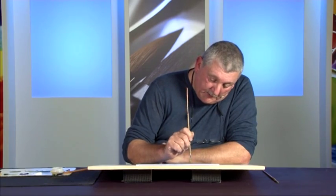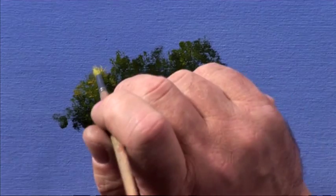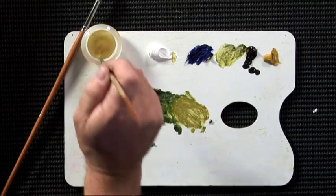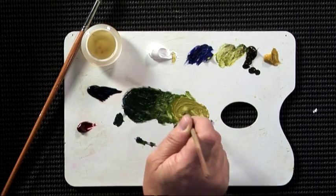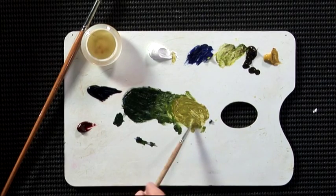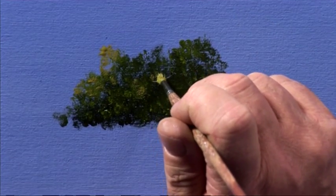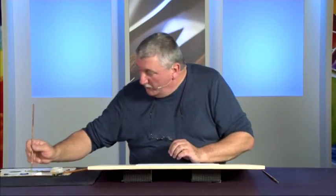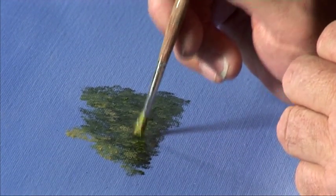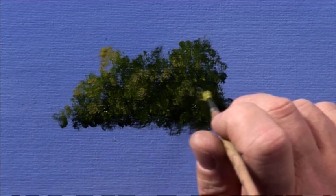The next stage is to just highlight where the light really catches. Now you're thinking in terms of bunches of leaves rather than branches. Make sure you've got plenty of paint on there — if it doesn't come off, make sure it's wet enough to just touch off the brush. If you get a bit too much on there, just roll the brush to get rid of the excess and do it again. Going for these little highlights — don't do it all over the trees, especially not too much at the bottom. Depending on the light direction, keep the highlights to the top two-thirds of your trees, and try and leave those little shadow gaps.